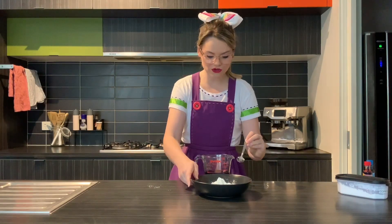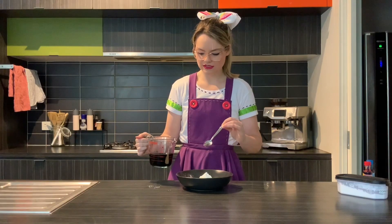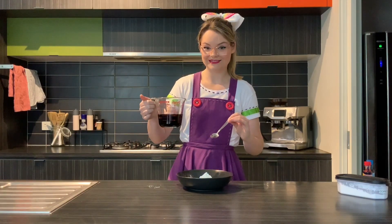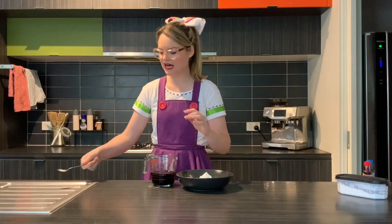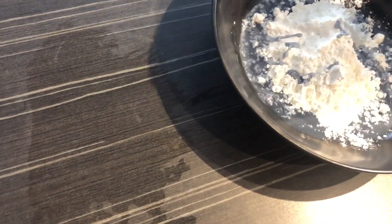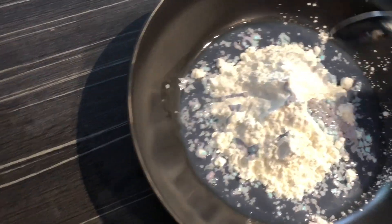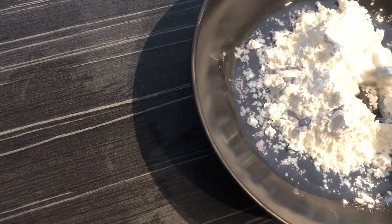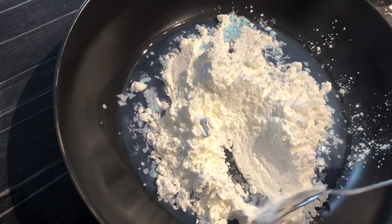You're gonna slowly add in some of your colored water. If you add the coloring last it's too hard to mix into the mixture. Try not to spill it — oh gosh, it's a weird color. Oh look at that, it's gone like Elsa — almost crusty!